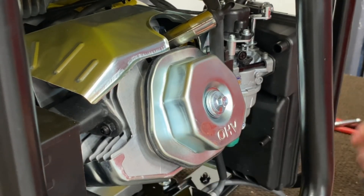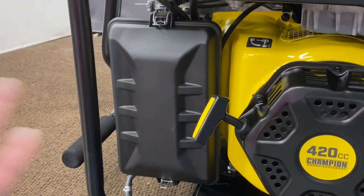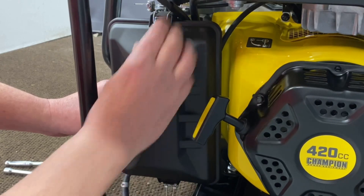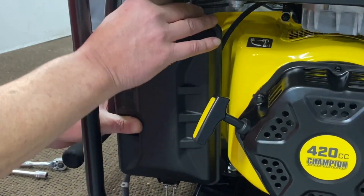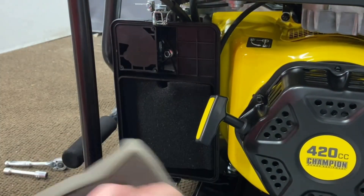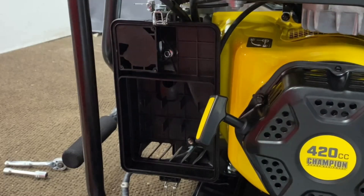Let's unscrew that there and we'll show you the next steps. Now that we've got everything removed in the back, we'll go ahead and pop our two clips to remove the cover. Just kind of keep all your hardware together so you know where it is.